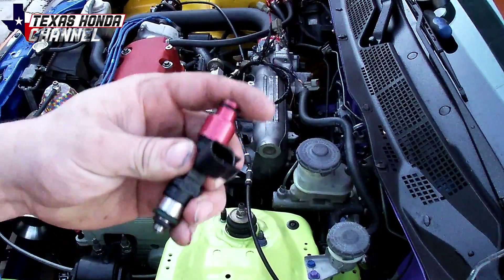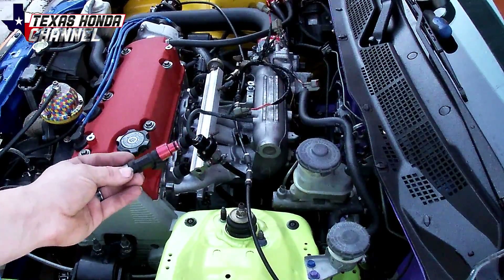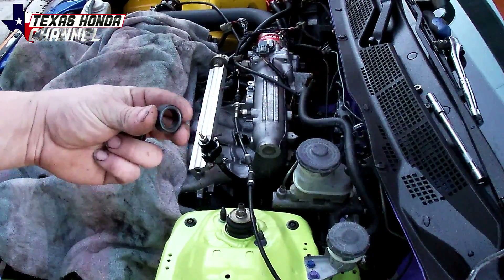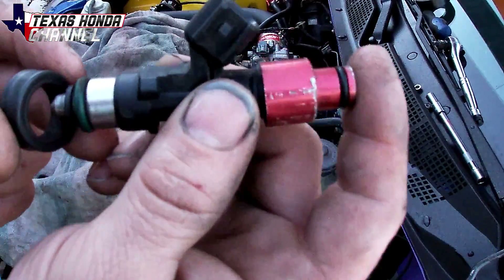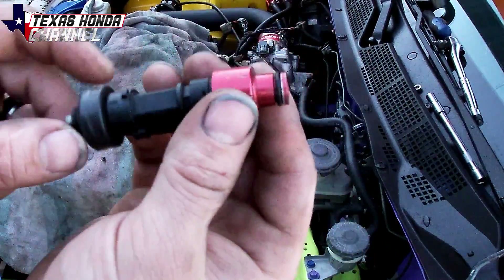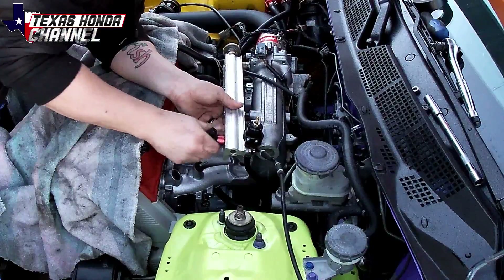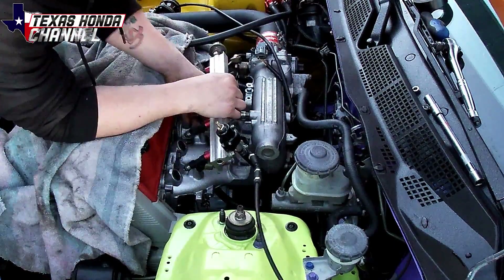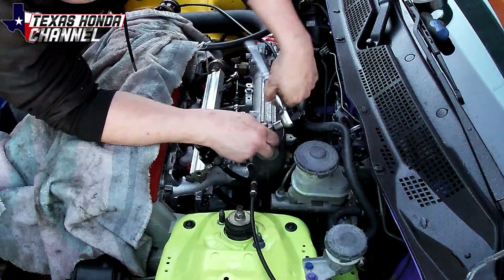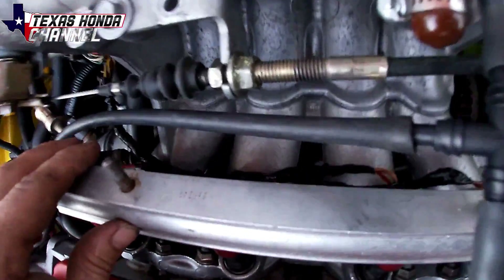I'll move the fuel rail and then put the 1000cc injectors in. With the 1000cc, you can actually put the clips on the backside so it hides the injector wire — that's exactly what I'm going to do. The factory O-rings that go into the intake manifold side work perfectly with these 1000cc injectors — there are two O-rings. I like to put the O-rings in the intake manifold before pushing the injectors in; it just makes it a little easier. The injector clips are behind, so they're pretty well hidden in the back.